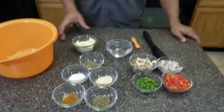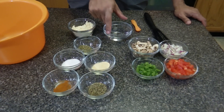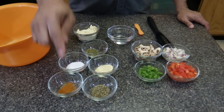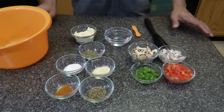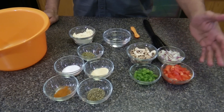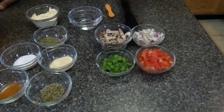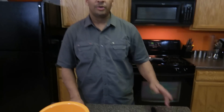Hi, welcome to Ty's Conscious Kitchen. Today I'm making an alkaline veggie omelet and the items I'm using are currently on Dr. Sebi's nutritional guide. They are garbanzo bean flour, spring water, sweet basil, sea salt, onion powder, cayenne powder, and oregano. The fillings we're going to use are tomatoes, red and white onions, mushrooms, and green peppers. So let's begin.